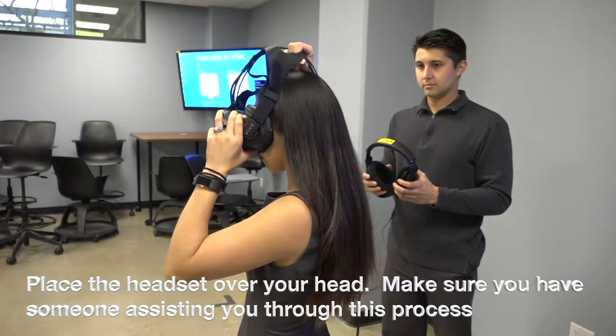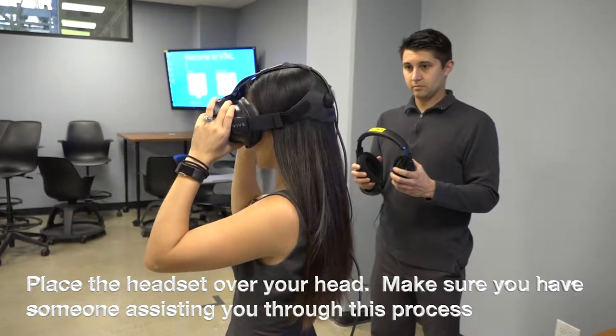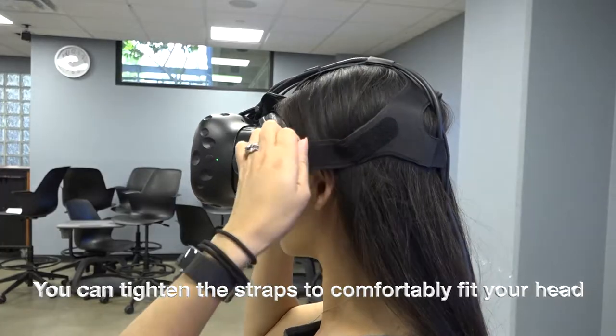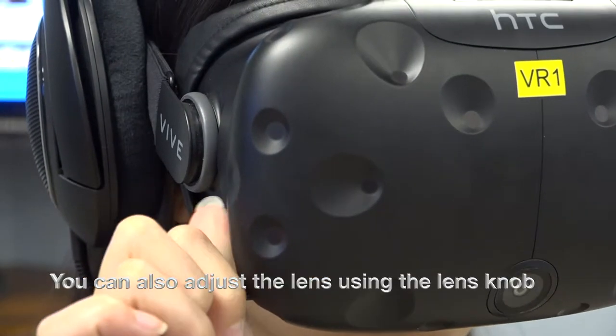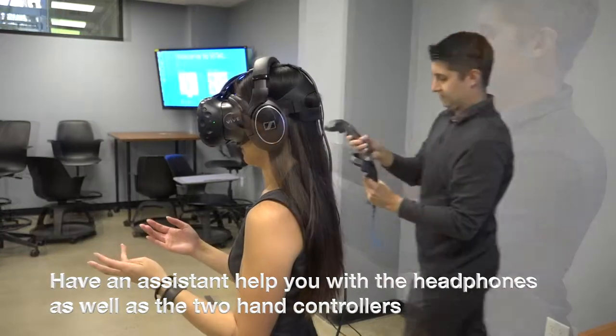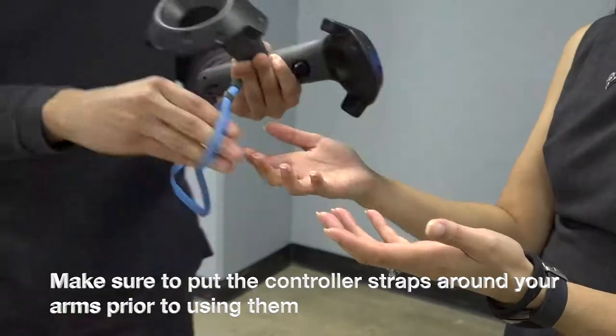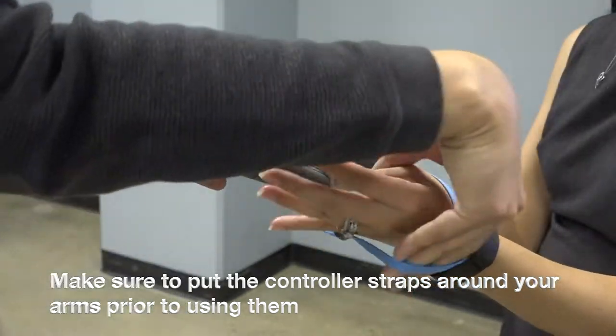Place the headset over your head. Make sure you have someone assisting you through this process. You can tighten the straps to comfortably fit your head. You can also adjust the lens using the lens knob. Have an assistant help you with the headphones as well as with the two hand controllers. Make sure to put the controller straps around your arms prior to using them.